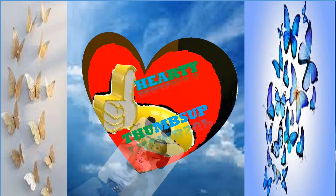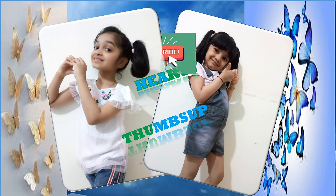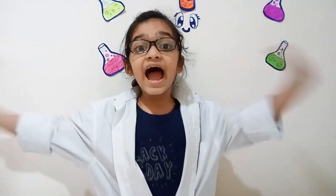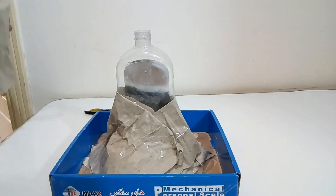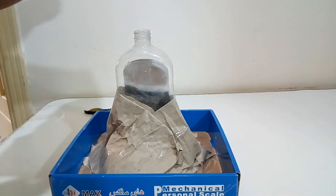Hey guys! Welcome back to Party Thumbs Up! I want to do a volcano science experiment. I have an idea! I'm going to ask my sister to make a volcano. So, to do this experiment, we need to make a volcano. Let's get started.